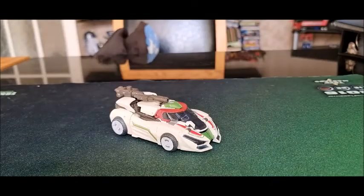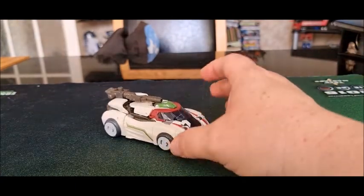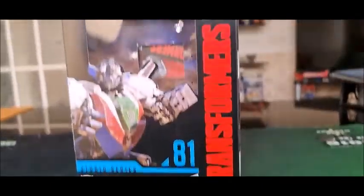Hello, Turbo Revin' young punks! This is SG1 coming at you for a Transformers transformation review. I'm bringing that back. This episode we're going to be taking a look at Transformers Studio Series number 81 — and yes, it's Wheeljack, not Bumblebee despite the box. Let's take a look at the box.